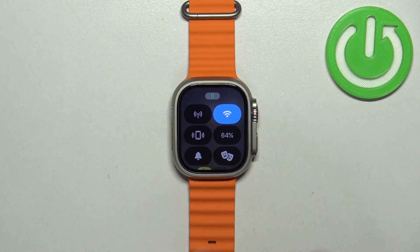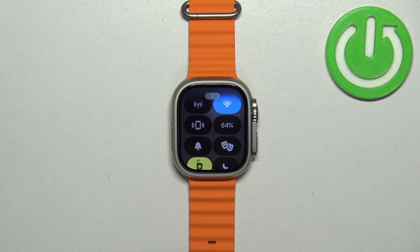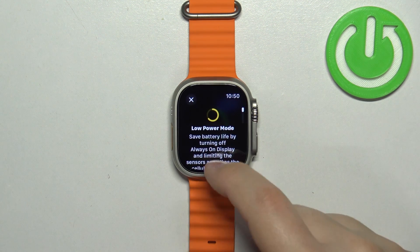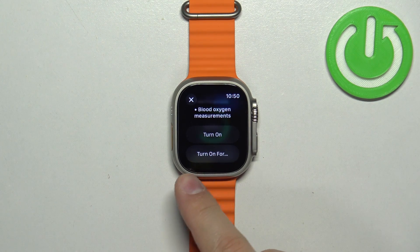Once you open the control center, look for the icon with the percentage on it — this is the battery icon. Tap on this icon, and if you want to enable the power saving mode, tap on low power mode, scroll down, and tap on 'Turn On' or 'Turn On For'.